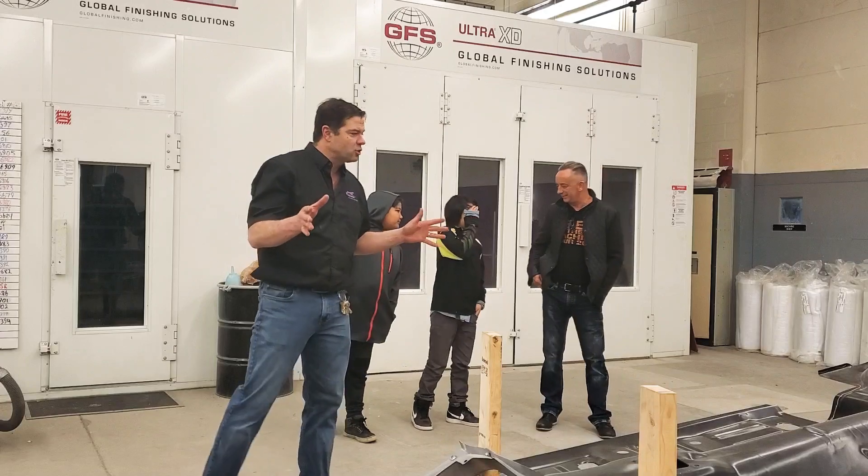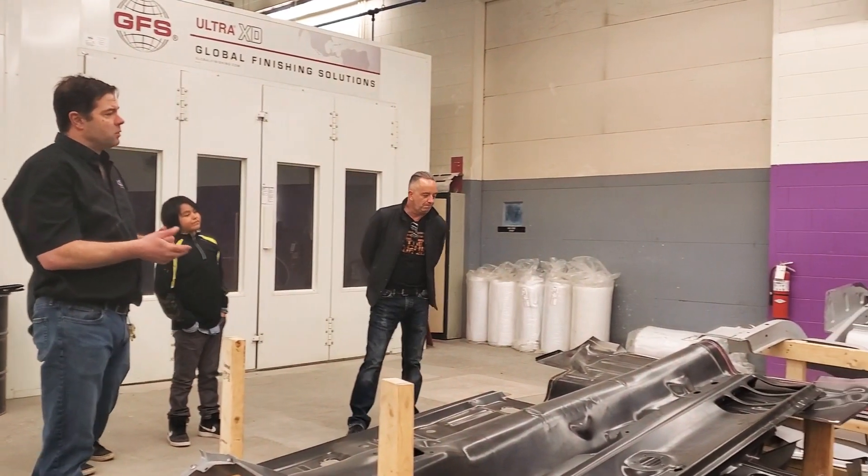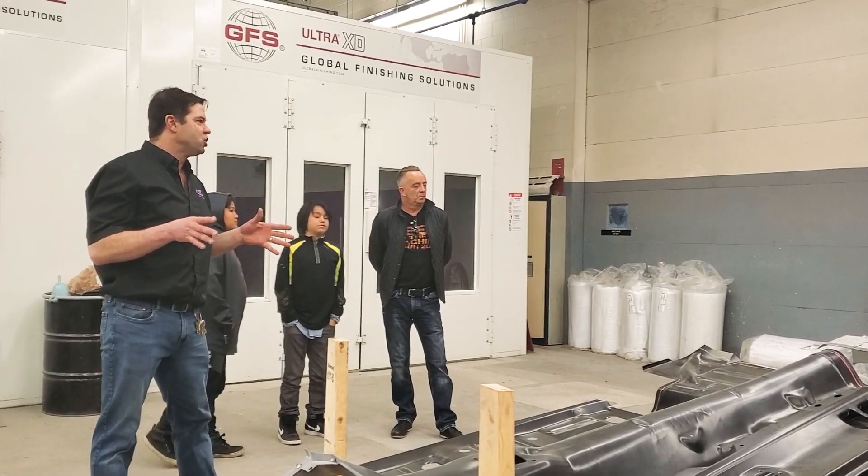The wooden contraption that you see — tier one, I like that. What we've done is we've taken the factory specs for the 1969 Mustang and we've made a wooden jig.